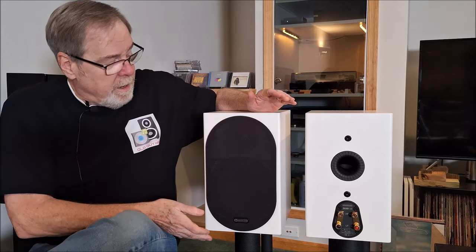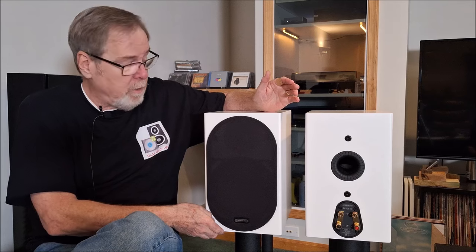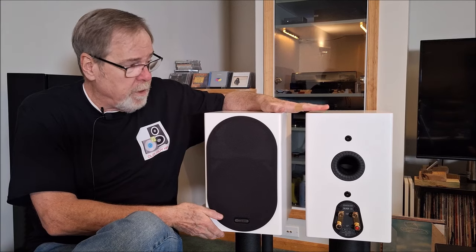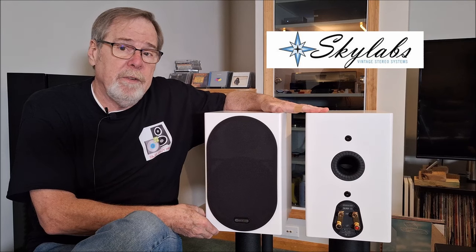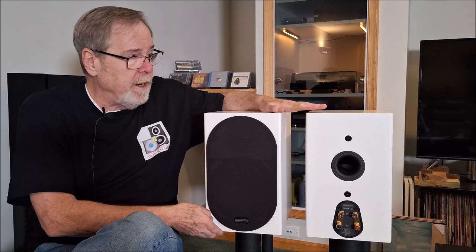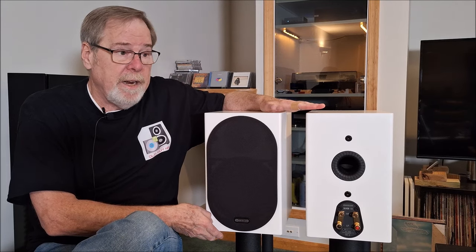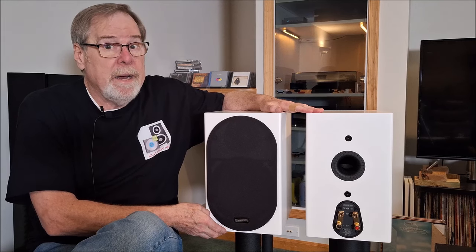Hey everybody, Ed Homewood, Old Guy Hi-Fi Channel. I hope everyone's doing well today. Today I'm going to do a review of the first generation Monitor Audio Silver 100 stand mount speakers. These are a few years old, and they're on loan to me from Kevin at Sky Labs Vintage Audio in Des Moines, Iowa. I know that they're one of his prized possessions, and after having listened to them extensively over the last several weeks, man, I understand why.